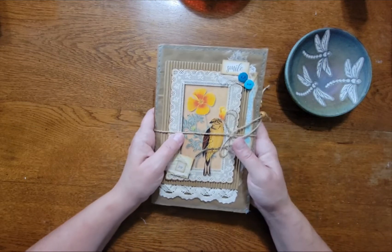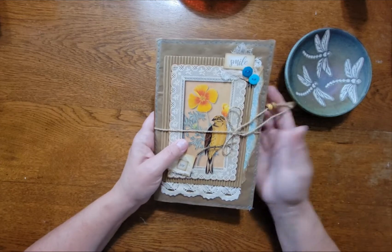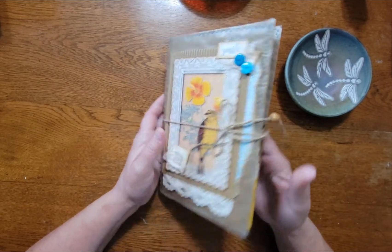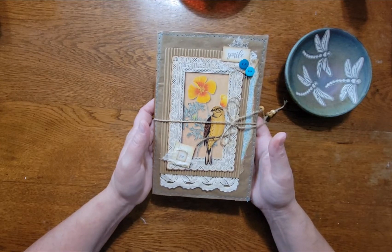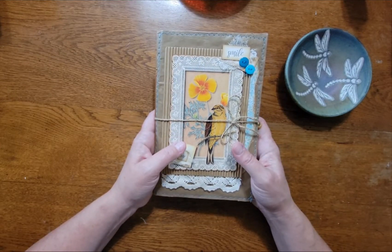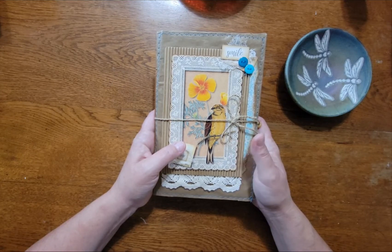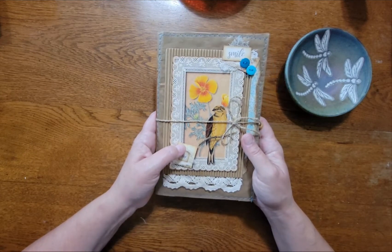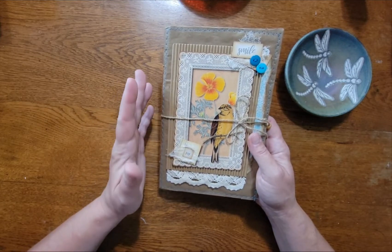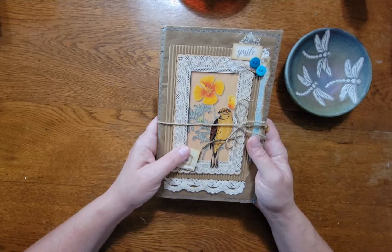Hello everyone, this is Joan from the Brown Dragonfly. I just wanted to share quickly with you a small journal that I made over the weekend. It's one signature. I used digital papers from Lena at Junk Journal Craft — a yellow group of papers that she has, and they're really, really pretty.